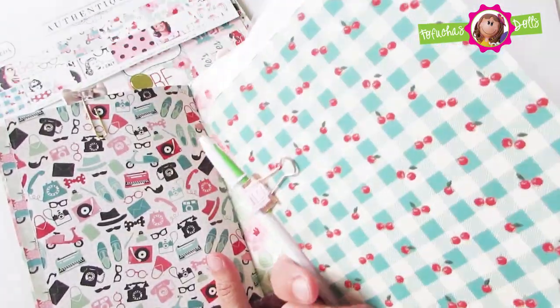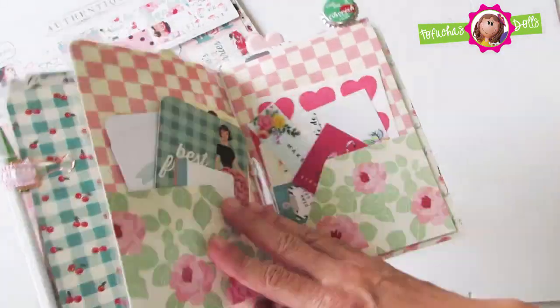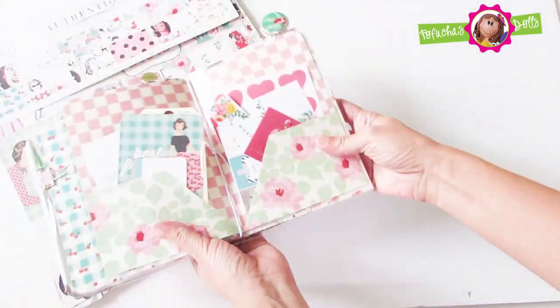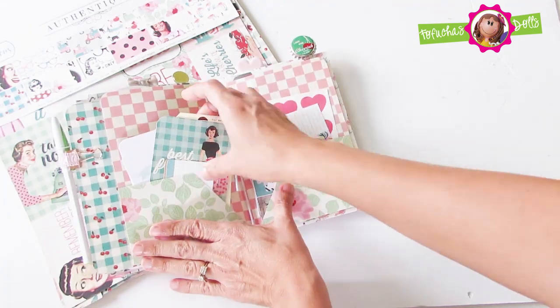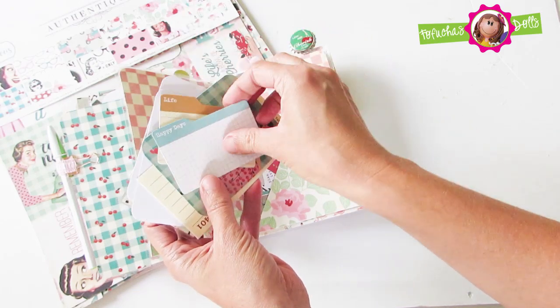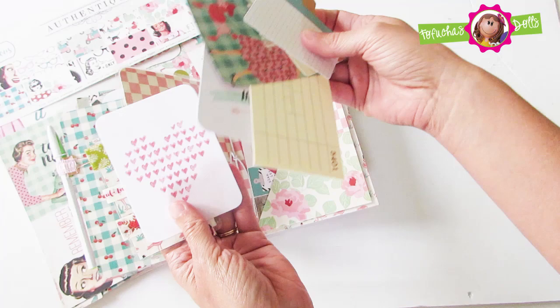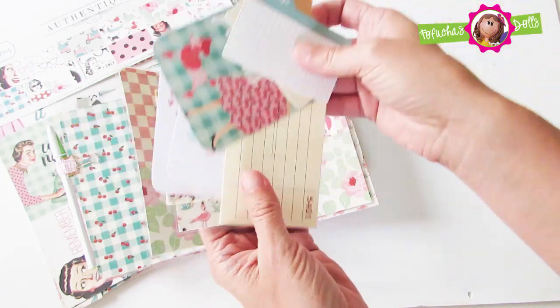Here is the page marker with the pen and here is the two pocket folder. I have loaded the two pocket folder with goodies — there are some pocket cards, this one says best friends, there are some vintage tags, a couple more cards, and a washi sample card.